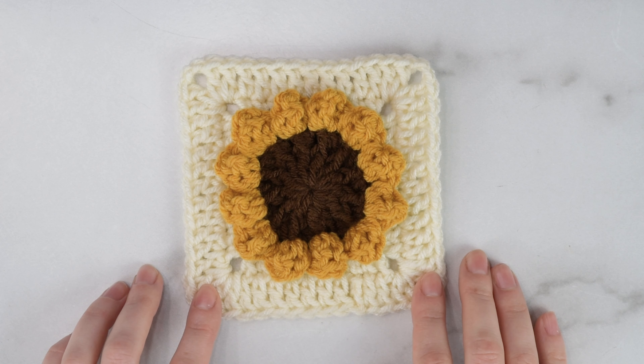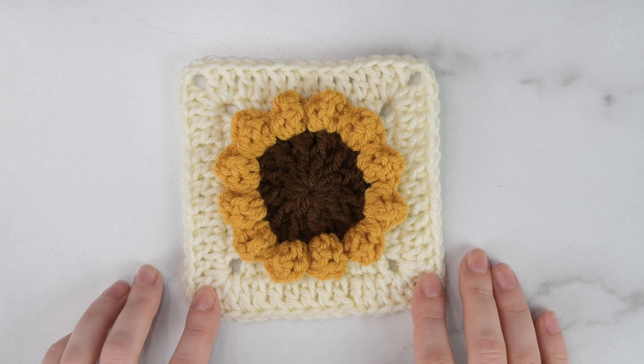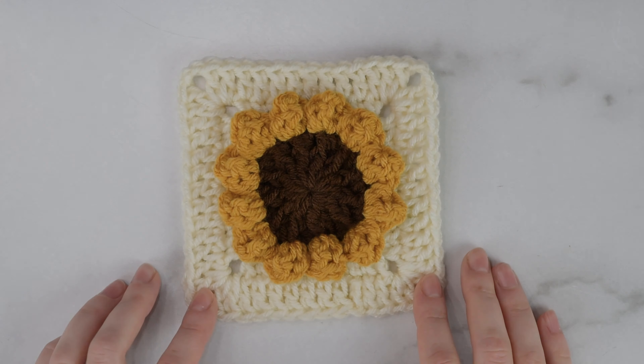Hi friends, Allie here! In today's video, I'll be showing you how to make this sunflower square. You can use this square for anything you'd like, like blankets, bags, shirts or sweaters, and so much more.